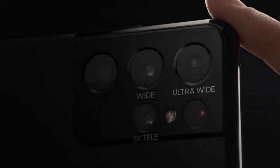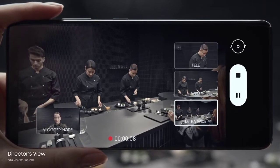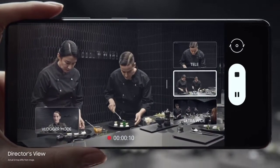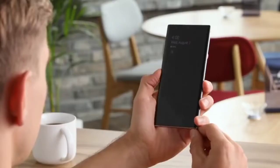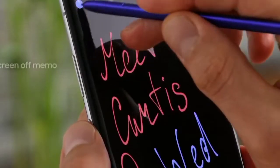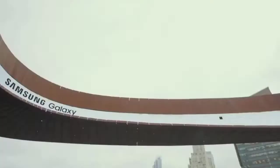It's the high-end Ultra variant that has proven controversial, especially when it comes to the design. Every leak we've gotten so far concerning the S22 Ultra agrees on the same basic set of features: a squared-off, Note-like frame along with a matching display and a dedicated slot for an S Pen. What no one seems to agree on, however, is how the back camera layout will look.